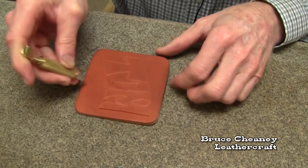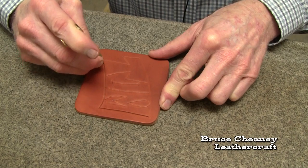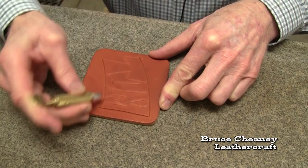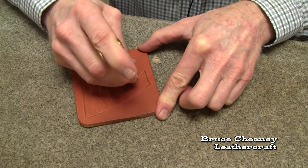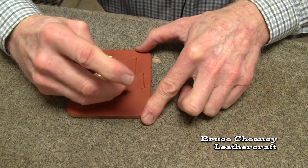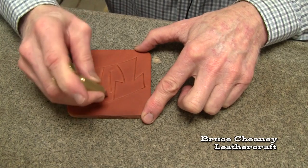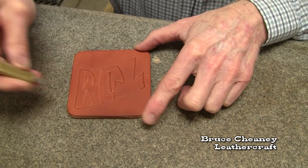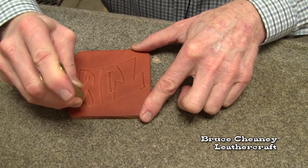Last year we set up a booth at a depot days here in town, and I carved coffee coasters while the people waited. That was kind of fun. Simple block letters like this will work. It might be a craft fair idea for you, something you could do while people wait on them — just a fun kind of thing to do, get out and see people and do this.